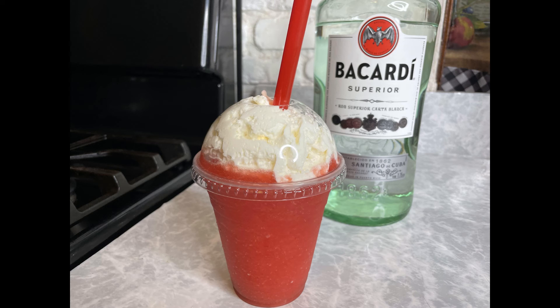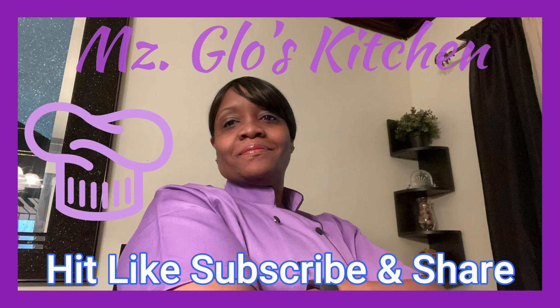If you haven't hit like or subscribe, hit it. Hit that share button. Hit that bell for notifications so you'll be one of the first ones to know when I put up a new video. And this daiquiri was so good. As always, I appreciate you. Hit that like, subscribe, and share. Thank you.